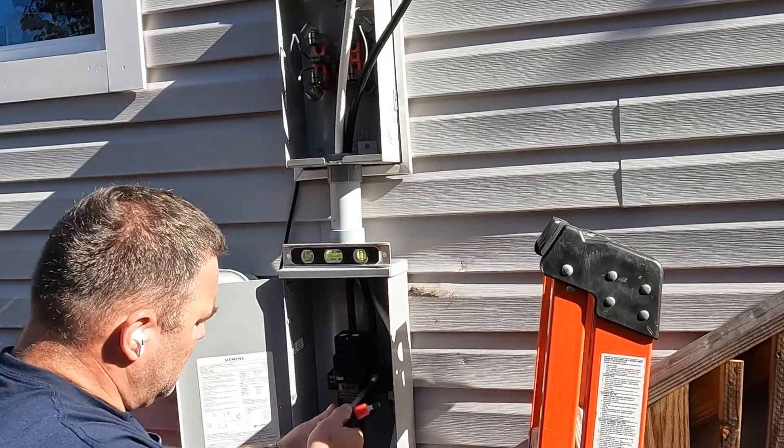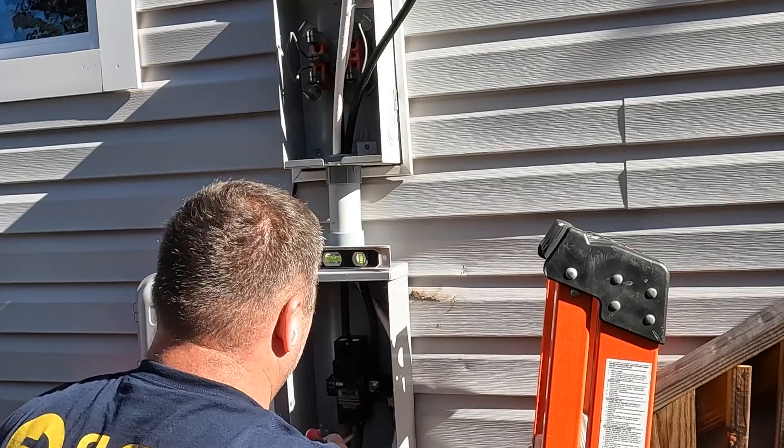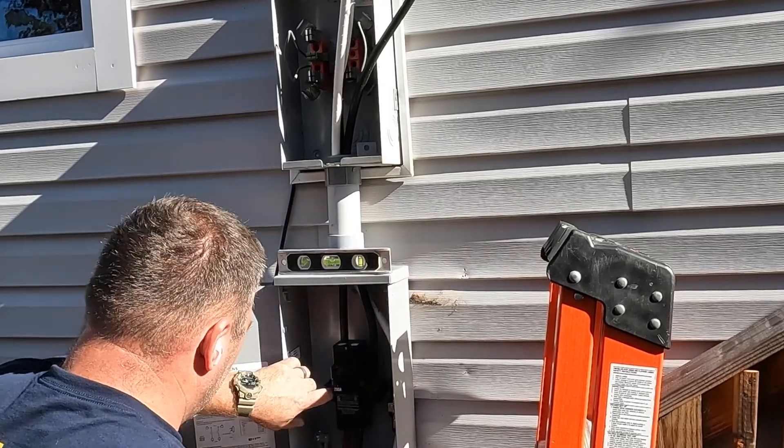The load side of the meter enclosure supplies power to the line side of the main disconnect.